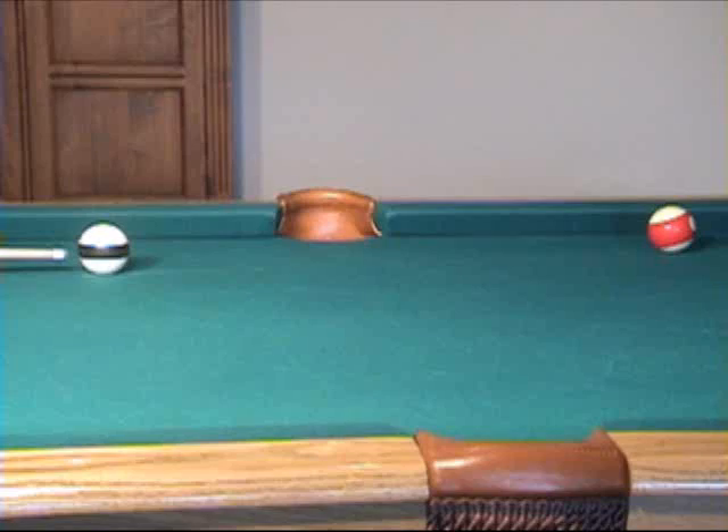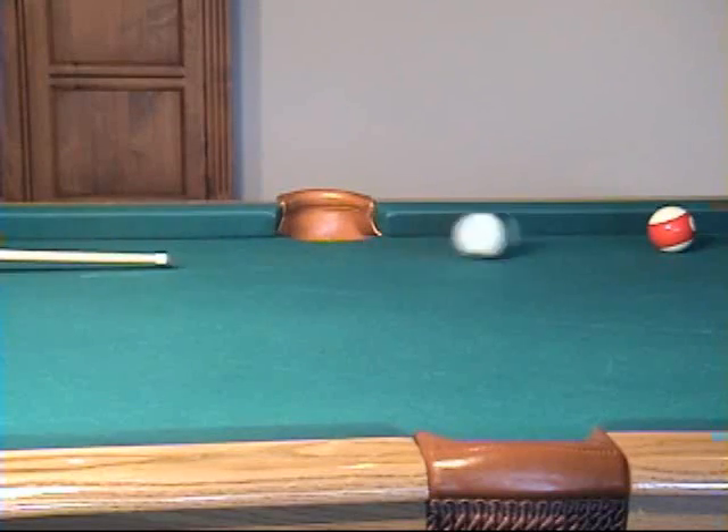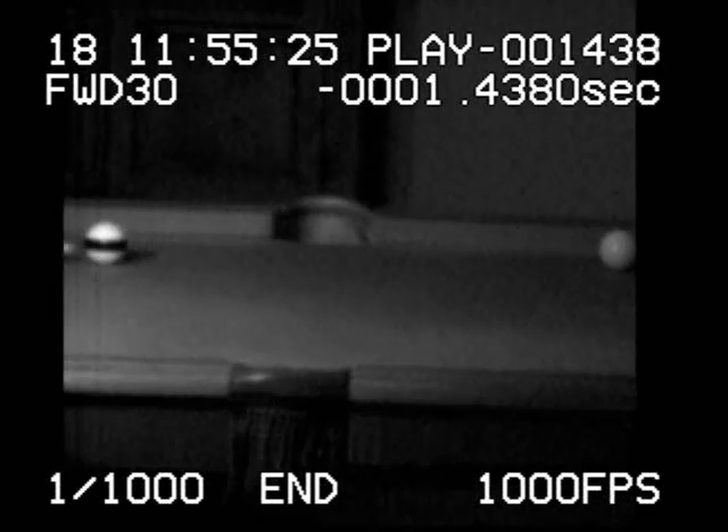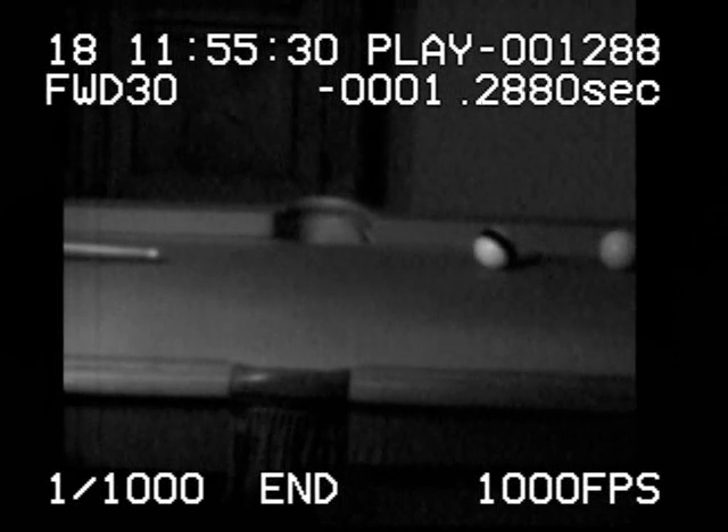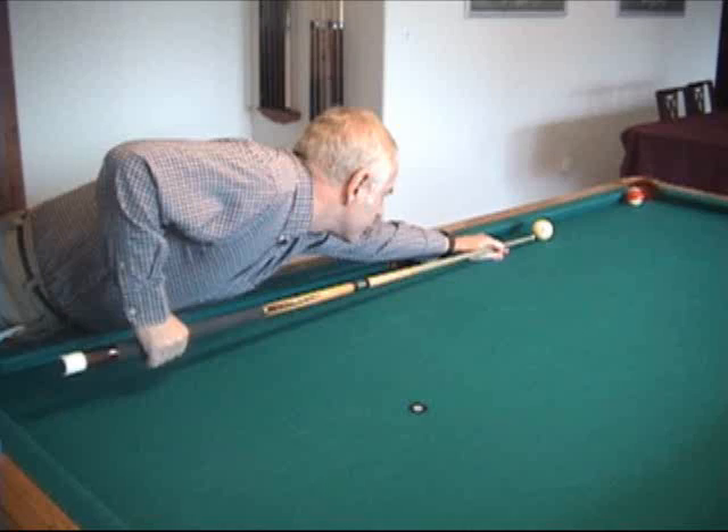Here's an even higher tip position, but still below center. There's not much backspin to begin with, and some wears off, so little remains for draw. One way to control draw distance is to use the same tip position on every shot and just vary your speed. This is a good drill to use to try to improve your draw distance control. Start with a short draw distance and try to increase it gradually.